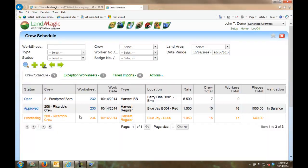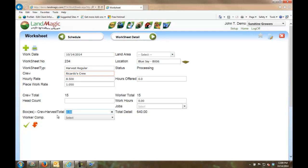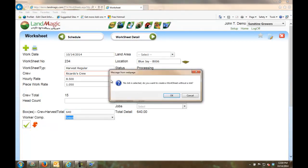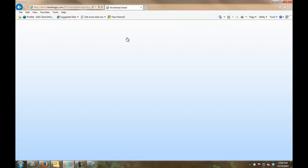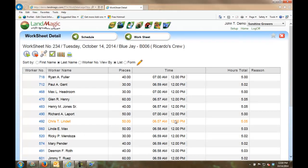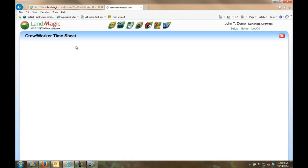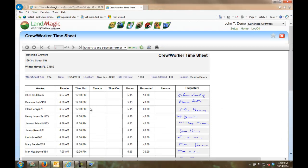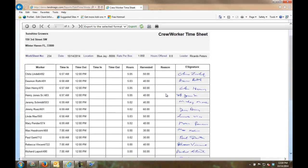Refreshing the browser, I can see Ricardo's worksheet has just come in — it's a harvesting type. Going into the worksheet, I've got my 640 pieces. I can edit and balance it to 640 tubs for Ricardo's crew. Once balanced and approved, going into the worksheet detail shows all the workers. Chris is flagged as an exception and highlighted. Going into the worker timesheet, I can see all the signatures and hours we captured out in the field.